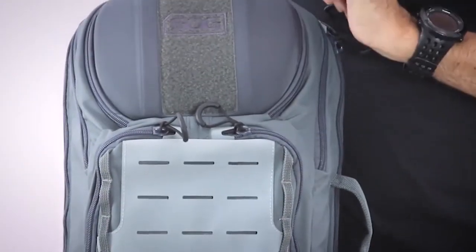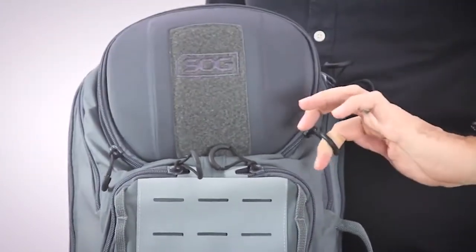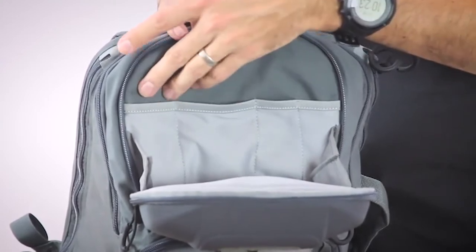When we get to the top, we have the impact-resistant molded shell with nice zipper pulls — big loops, great for use with gloved hands. On the inside of this top pouch, there is storage for pens, pencils, a flashlight, maybe a multi-tool.